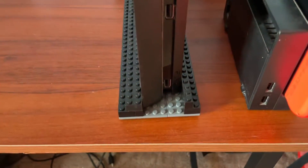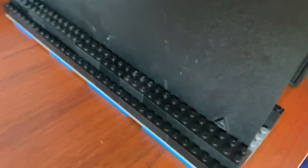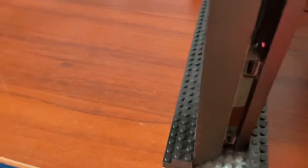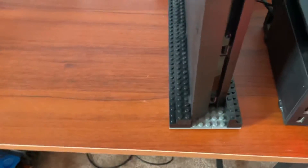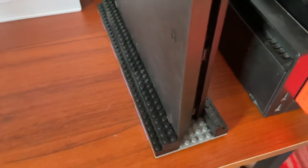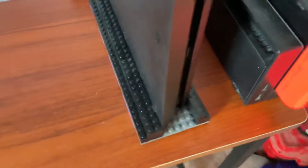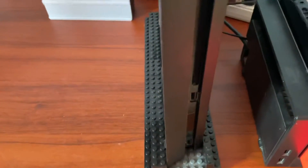So what'd you think of my vertical stand? This is the PS4 vertical stand — I made it myself. The vertical stands online are really expensive, so I decided just to make one of my own. I was dying to make a vertical stand, so I used Legos instead of getting a real one.